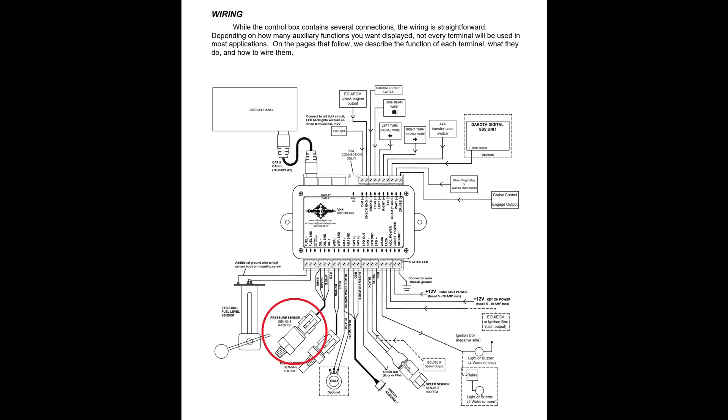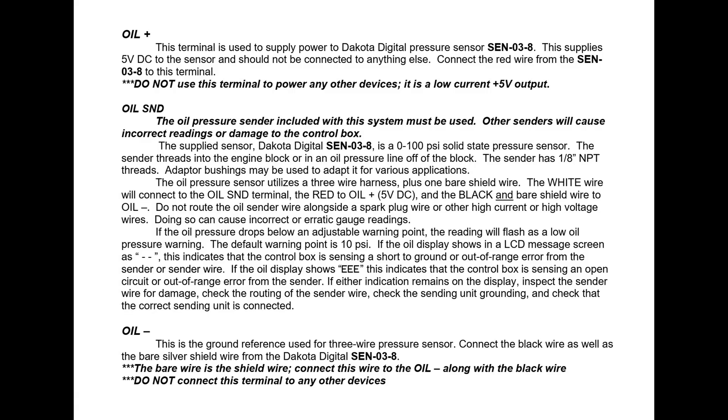I got 400 horses tucked under the hood. This video shows the installation of a redundant oil pressure sensor required by Dakota Digital's VHX gauges.